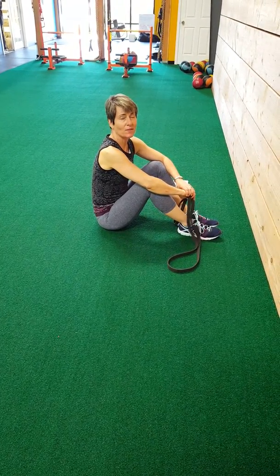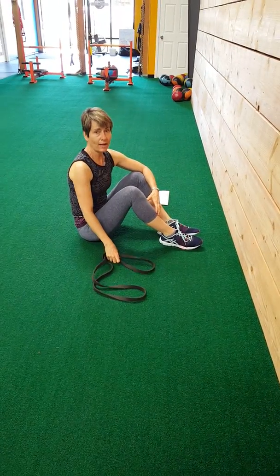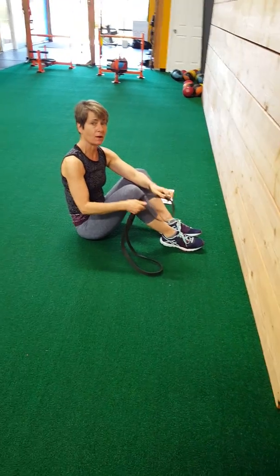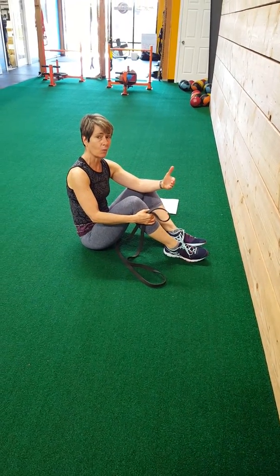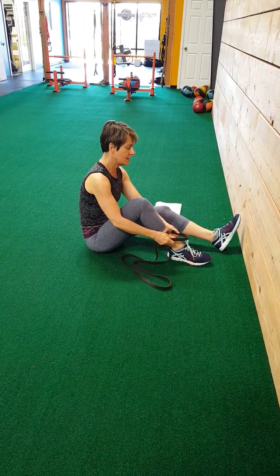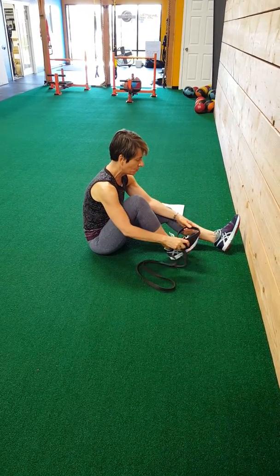Coach Tay here for the last part of our travel band workout. The last part is the stretching. Stretching is part of every routine — you should always remember to do your warm-up as well. This is using the band to perform a good stretch after you work out.